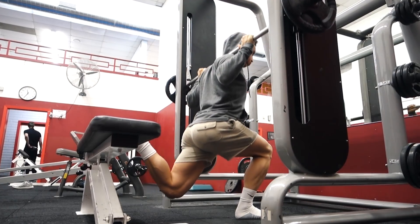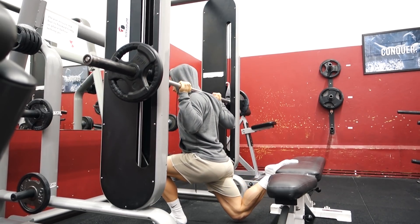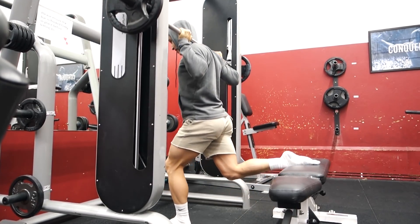Speaking of Smith machines, exercise number five is the Smith machine lunge. Depending on how you do it, a lunge places a lot of load in different areas of the leg — generally hitting the glute, hamstring, and quad. More knee flexion places more load on the quad, so a smaller step forward means more quad work. The further you step, the more emphasis on the glute and hamstring. Take one big step in front of the bar path, place your back leg up on a platform to stabilize, go down, and squeeze through the glute. Press directly through the heel to place the emphasis on the hamstring and glute.